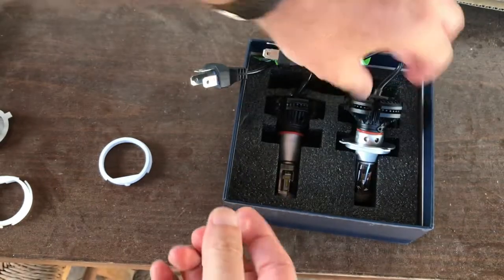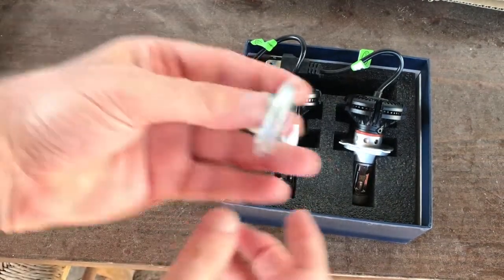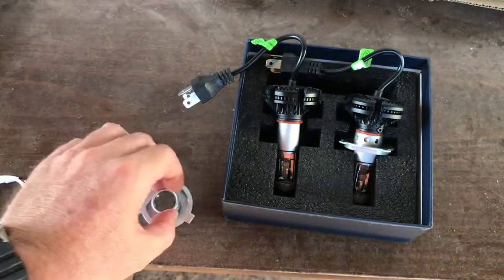So the first thing we will do is take out this adjuster ring — I did it already here, so this is it. And I'm going to place this now in the car. So I'm going to remove the old lights first and show you how.